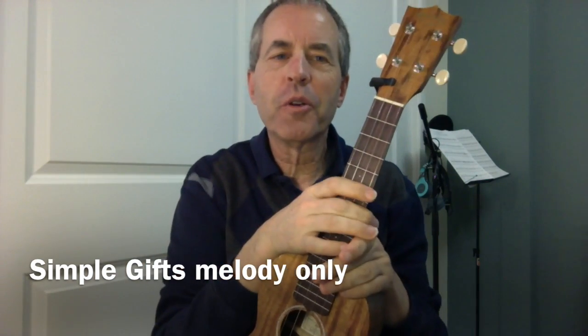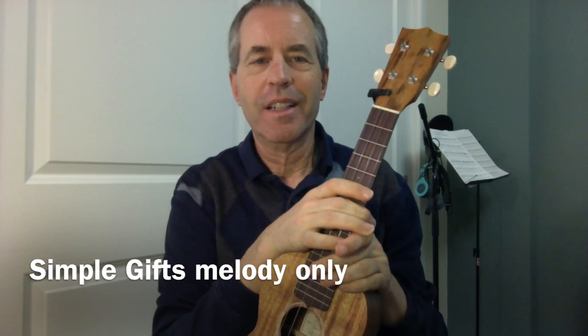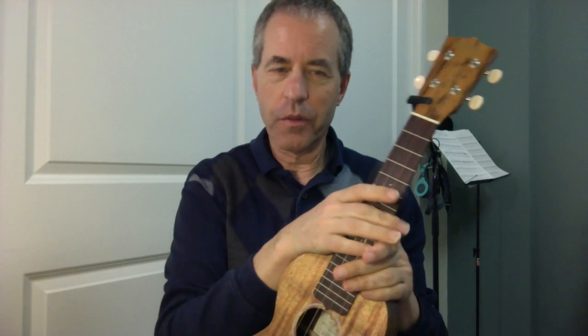This is the simple melody only for Simple Gifts. The key of F is so you can take the melody and work the chords around it for a simple chord melody arrangement.